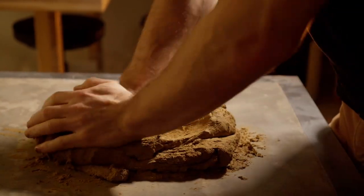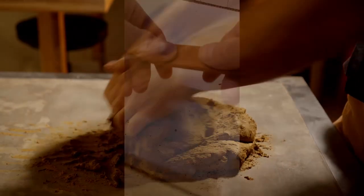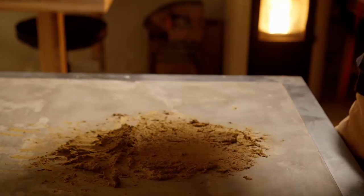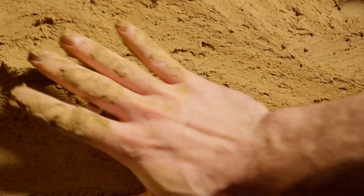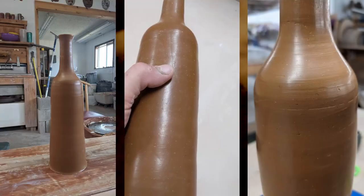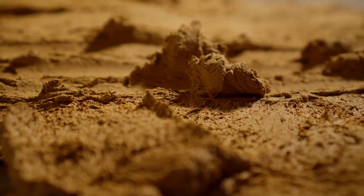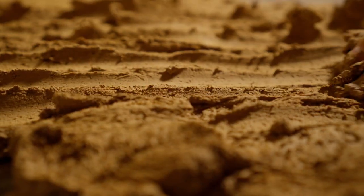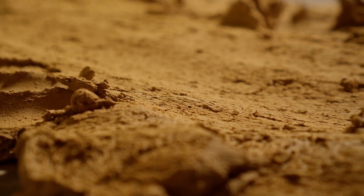A lot can go wrong with a wild clay. It might melt at your desired firing temperature. It might be fired and then still come out of the kiln extremely brittle. A gray clay might fire dark red. And that clay that feels so plastic and wonderful might feel that way because it's a bentonite, and it will shrink and crack into a hundred pieces no matter what you do. After digging and processing a new wild clay, you don't want to spend hours making elaborate pieces just to find out there's some major problem.